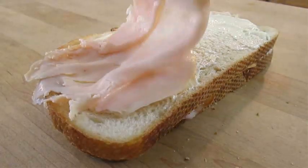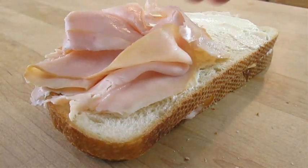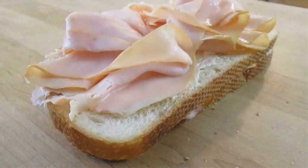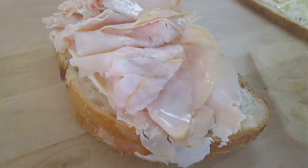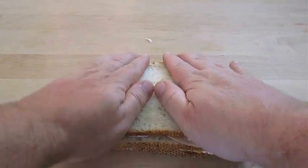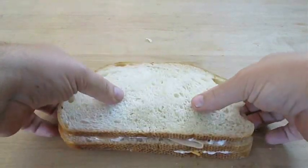Now lay down your turkey slices — again this is thinly sliced, I add four pieces; add two pieces if your slices are thick. Beautimous! Now just slam dunk the top piece, and we really need this sandwich to stick together well, so firmly press it down and make sure it's solid all the way through.